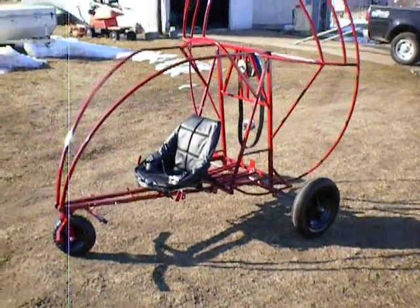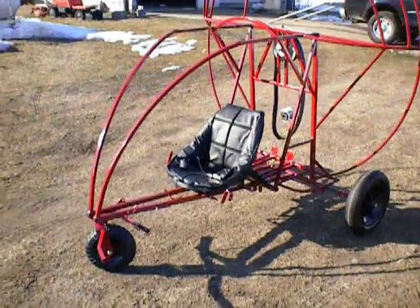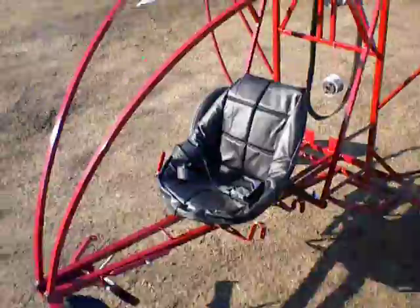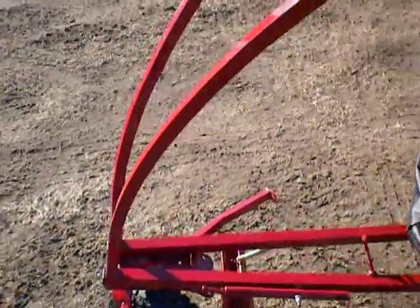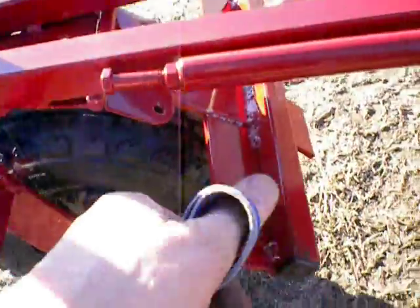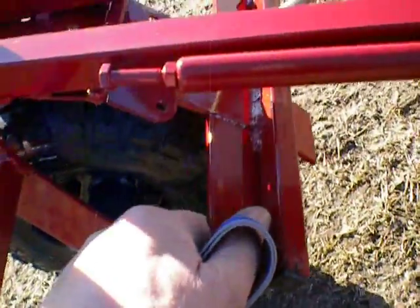It has a bucket seat with a lap belt. Here's the brake — basically you'll stomp this down onto the front tire to give you brake action. This is the brake lock, right here.